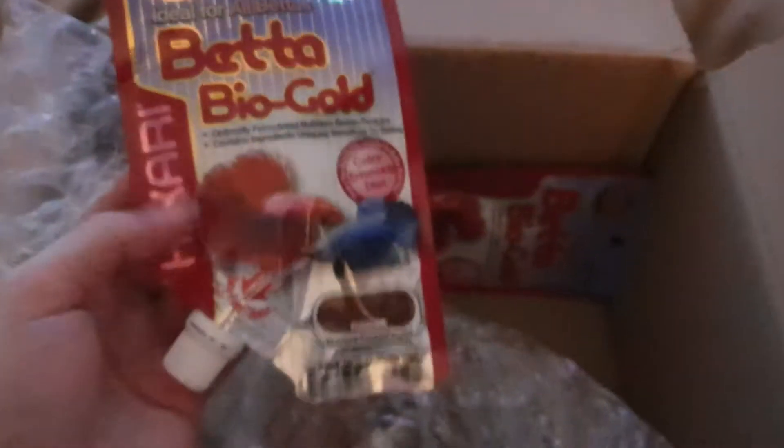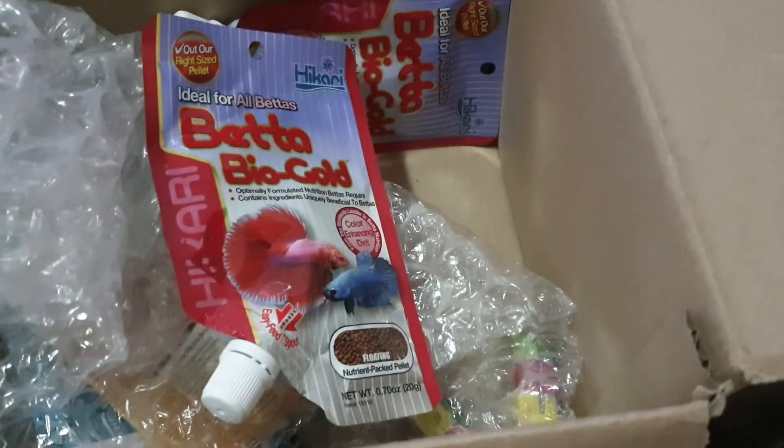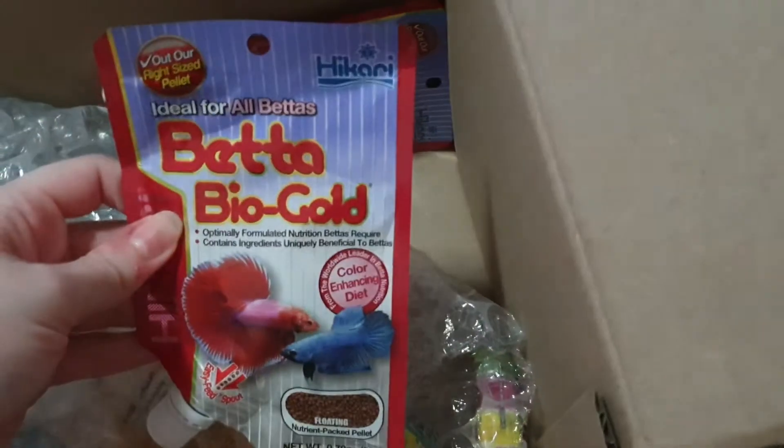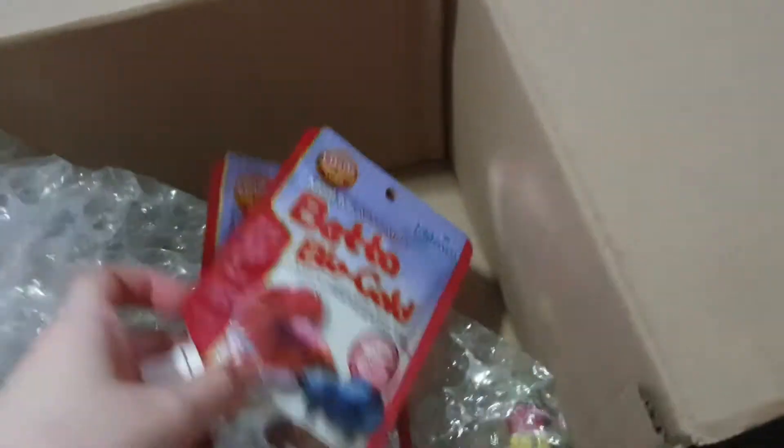Some fish food. Now the big fish love these — that's who that's for. The big fish love these, that's why I got two of those. I've already got quite a lot of food.